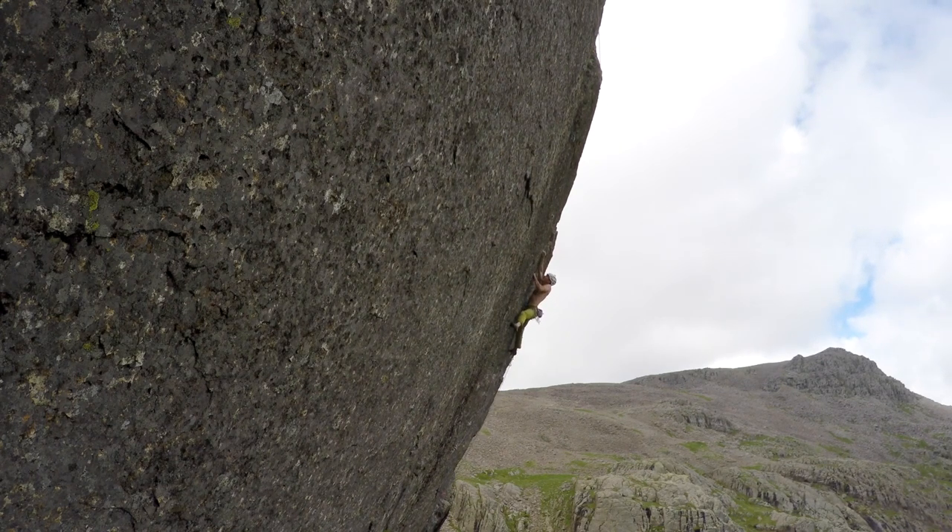Brilliant rock quality on this climb, and pretty soft for the grade as well, so it's a brilliant day. I'd love to go back to Scafell and actually do some of the other routes there.